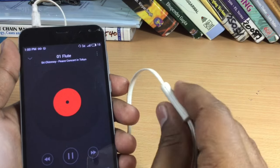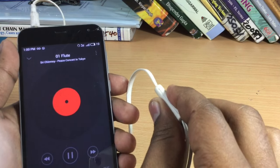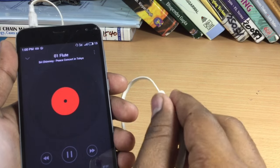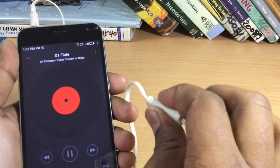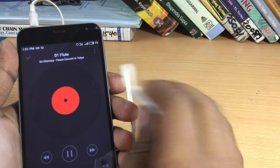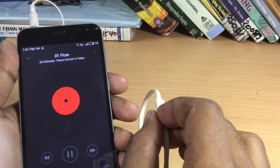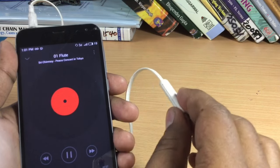Now if you want to decrease the volume, just press it back again five times. The phone will again vibrate twice. Now you have to press this button twice and the volume will now start decreasing. And once it reaches the level you wanted, you can press it back again and the volume will stop decreasing.